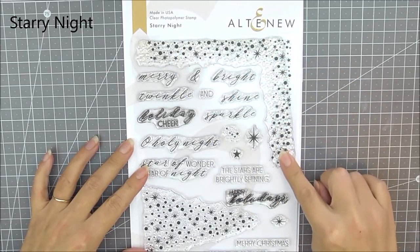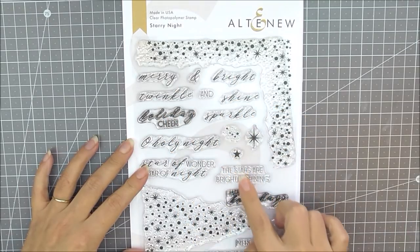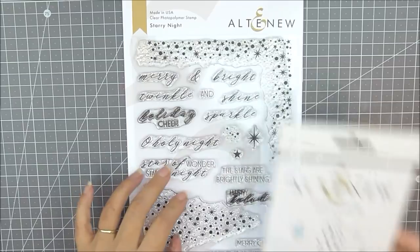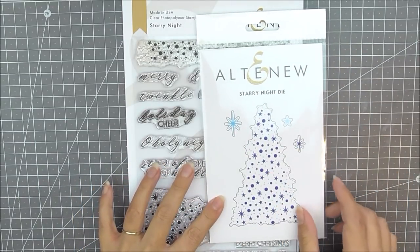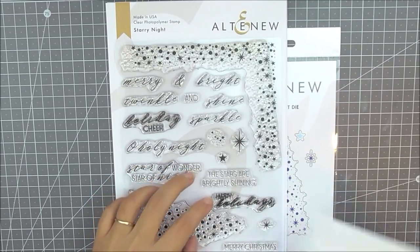Next up we have the Starry Night stamp set. This is another six by eight stamp set. It contains a corner of stars, a starry tree, little stars, as well as lots of beautiful sentiments. As well as the stamp set we do have the matching die set available which cuts out the tree and little single stars from the stamp set.